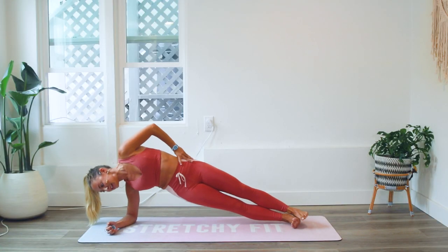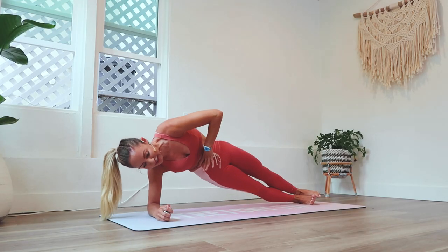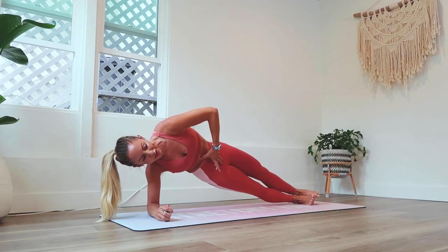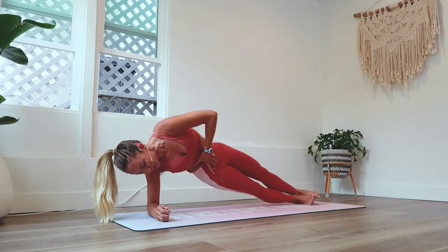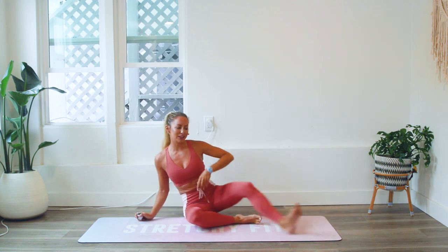You can do it. 10 more. Try to draw the ribs down, bring the pelvis underneath you. You want to bring the frontal hip points up towards your ribs. That was 50 — let's go to the other side.